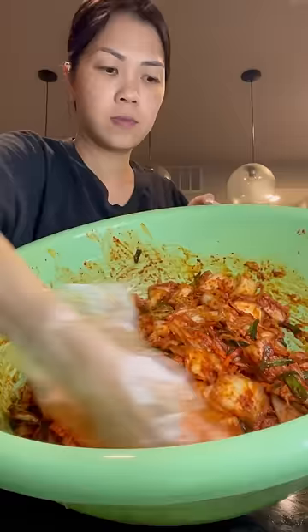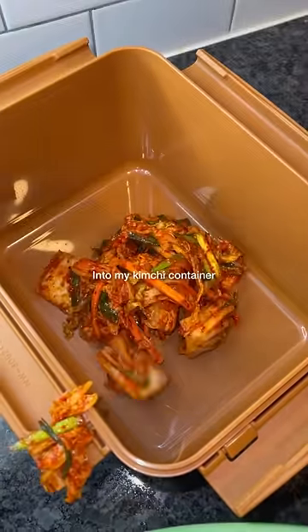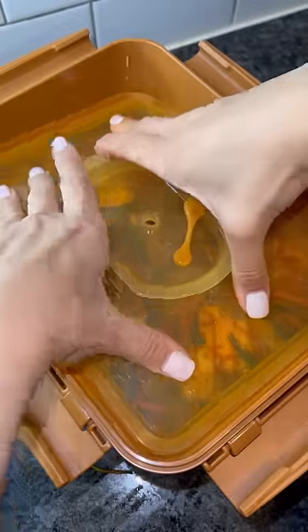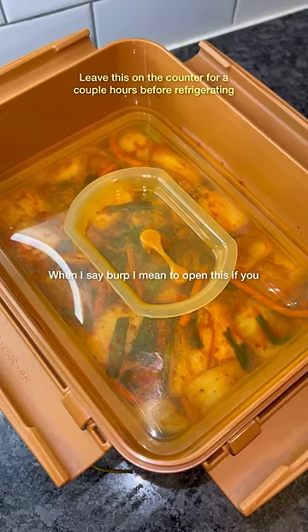We've got our kimchi paste, we're just going to add this in and mix it up. Now I'm just going to transfer this into my kimchi container. Make sure you burp this in a couple hours.